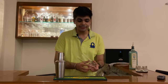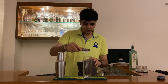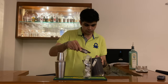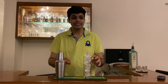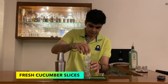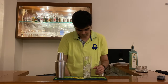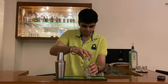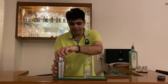Now get out your tall glass and add lots of ice in this. Add some cucumber slices on the sides. After you've added your cucumber slices on the sides, add this mixture.